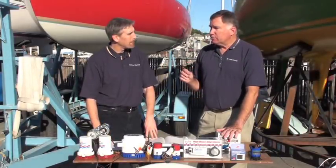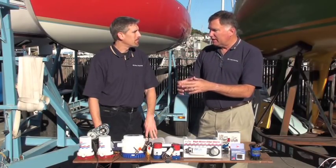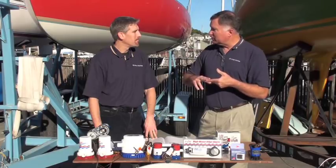Now let's talk about the situation where you have an existing pump that you're happy with in your boat, but all of a sudden it stops working. People come into our stores all the time and the pump is fine, but it's the electrical connection that's failed.